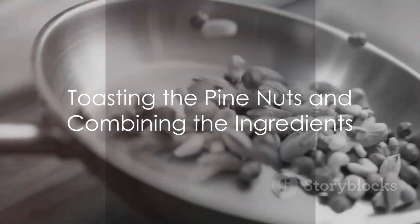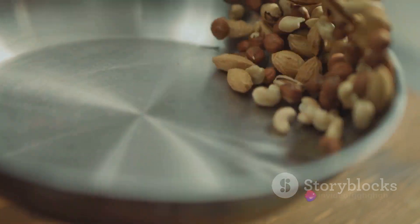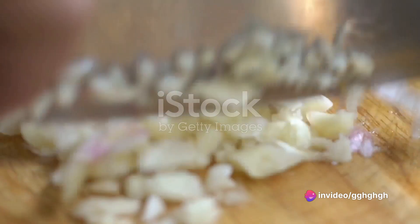Start by toasting the pine nuts lightly in a dry pan over medium heat. Keep them moving to avoid burning, and once they're golden, remove them from the heat. Next, peel the garlic cloves.